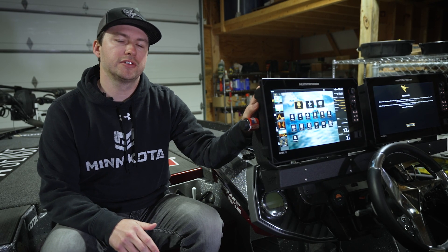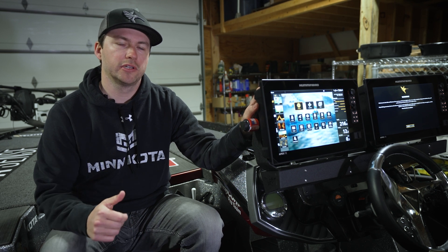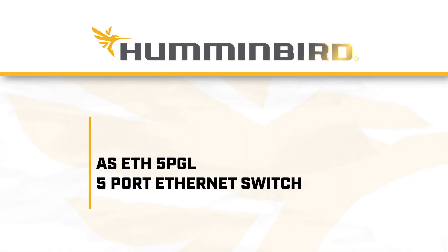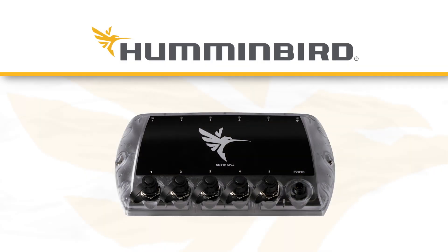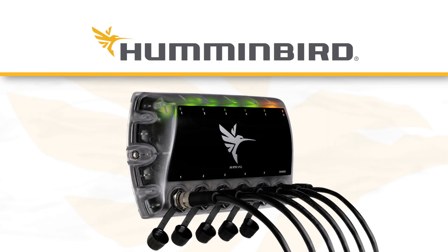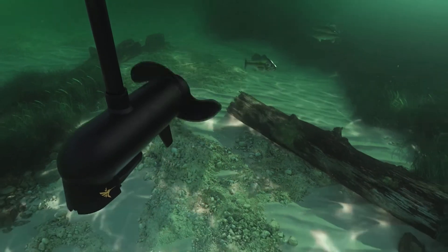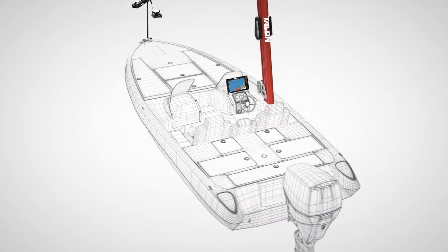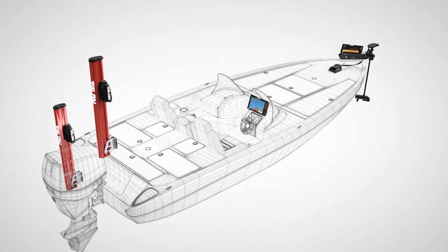Today we're going to talk about a product that allows your Humminbird fish finders and electronics to communicate with your Minn Kota trolling motor and other devices. The Humminbird five-port ethernet switch allows you to connect up to five compatible Humminbird fish finders and ethernet-compatible devices like a Minn Kota trolling motor to create an integrated network capable of sharing information across all connected devices.